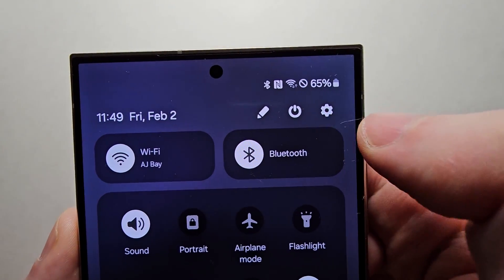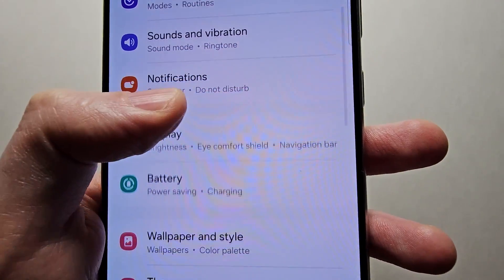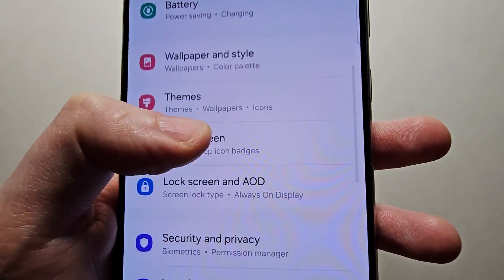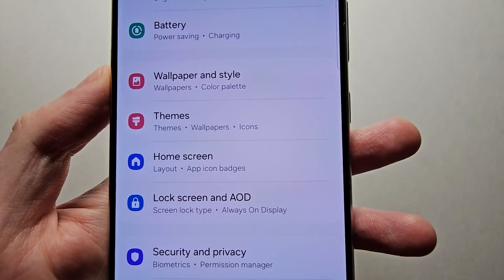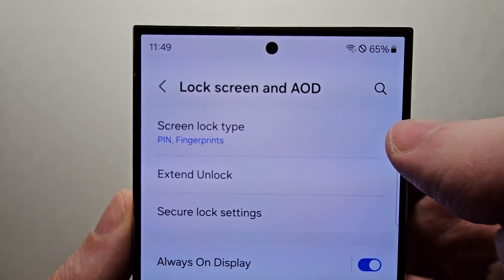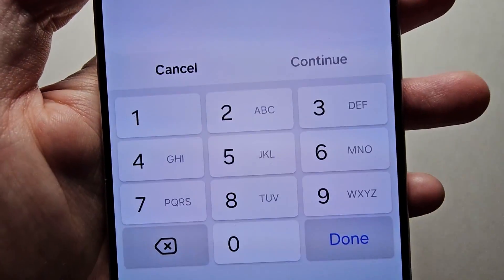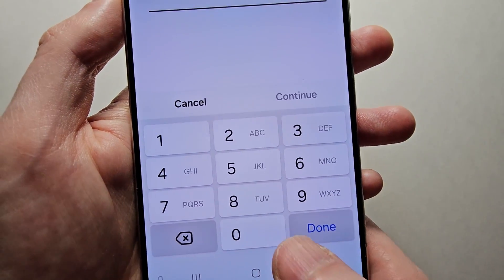So first just go into your settings. Then you're going to scroll down to Lock Screen and AOD. You see at the top it says Screen Lock Type. So select there. And enter in your current password.